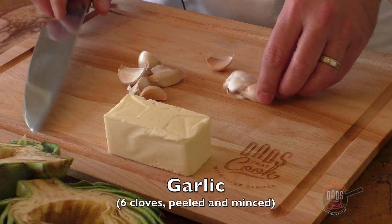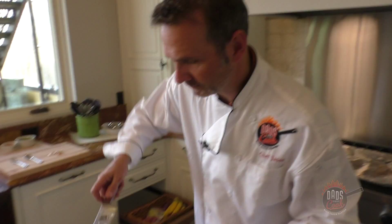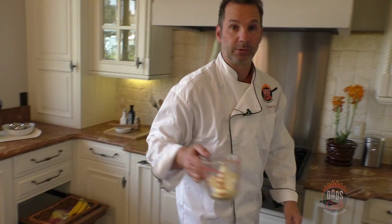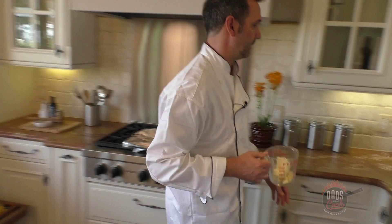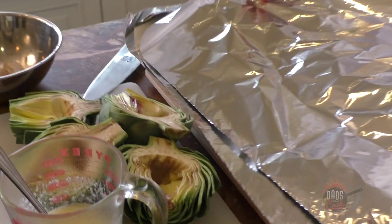Gotta love butter and happy garlic. Get a bunch of garlic, chop that up nice and fine, and dump it in there. I've got a whole cube of butter — stick that in the microwave for about a minute or so, mix that stuff together. Look at that — you can smell that garlic in there. That's done and ready.